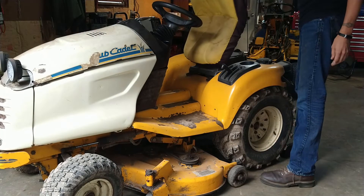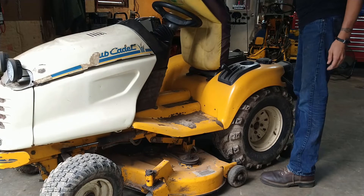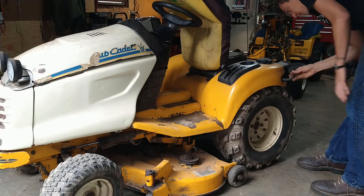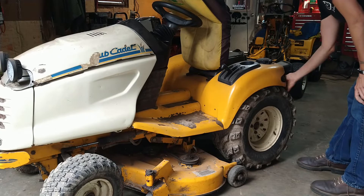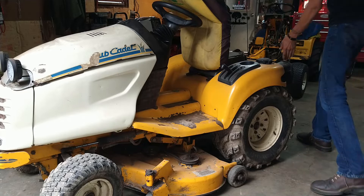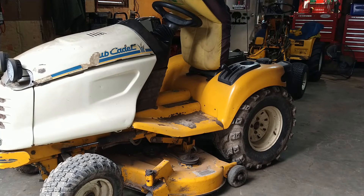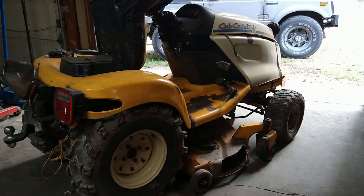On the 3000 series, the way that I pull the fender pans — and this one is obviously modified with auxiliary lights and extra stuff you won't have — we're using standard SAE sockets and wrenches. Everything on the chassis is SAE.